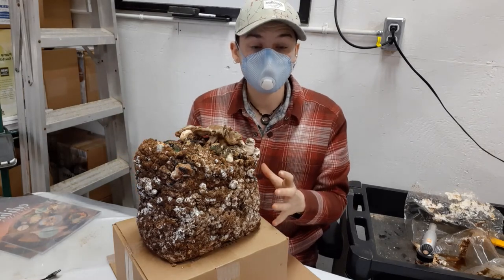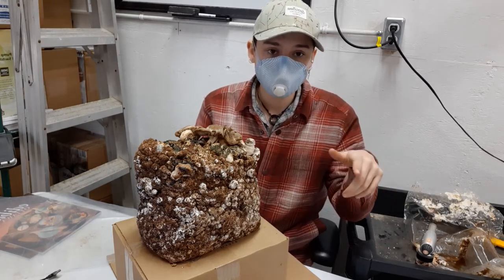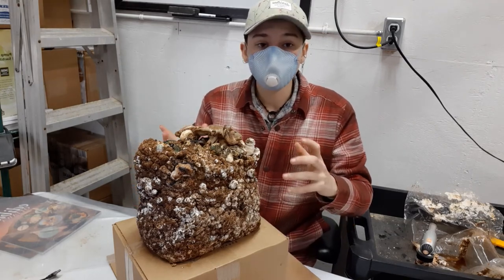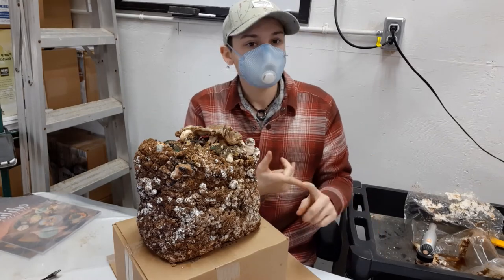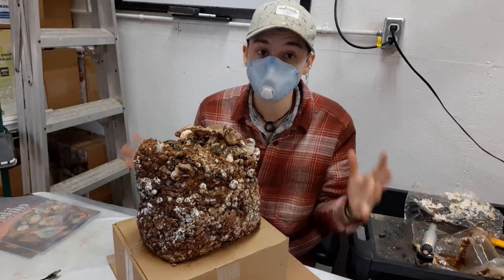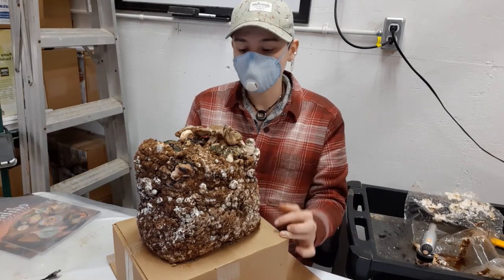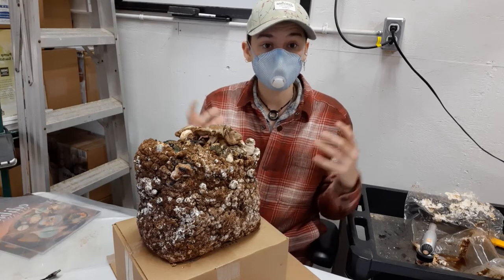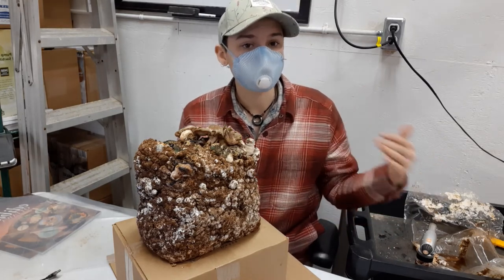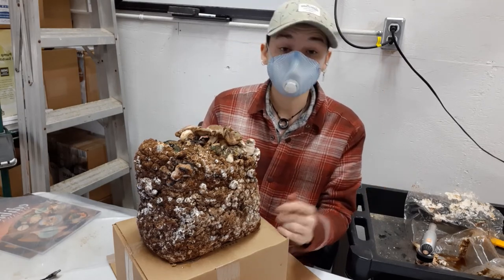Once you think your block is done, you're going to soak it. In a large tub or in a sink, you can soak your block overnight so it rehydrates and takes in all the water. After that, you're going to cold shock it again — in a fridge, a garage, anywhere that doesn't hit freezing. You should see another round; you should get maybe one or two more rounds of harvest. Whenever you think a harvest is done, you can rehydrate it and cold shock it and you should get another harvest. Every time you do this process, you will get less and less — eventually it will peter down to nothing — but it's a very renewable process.